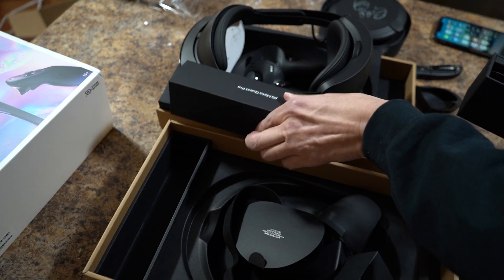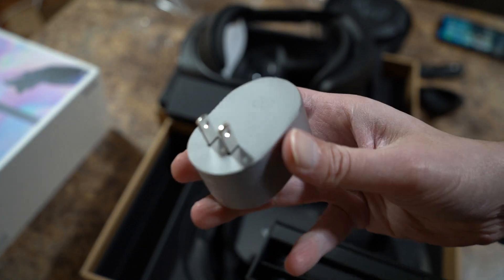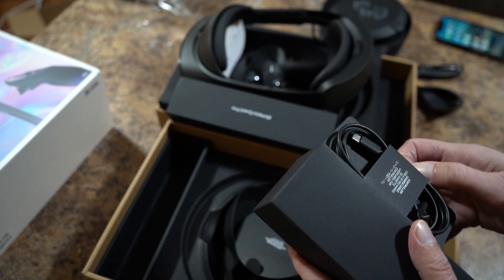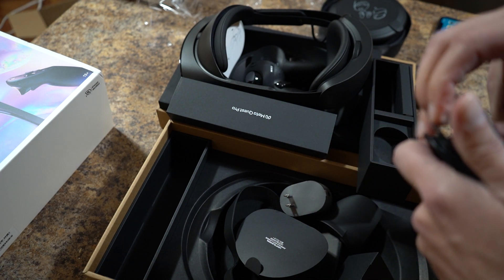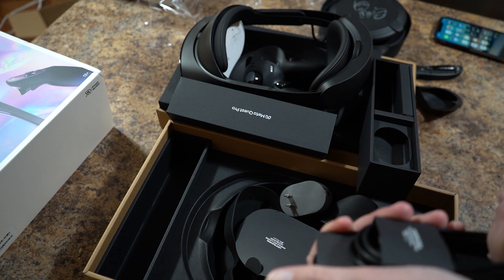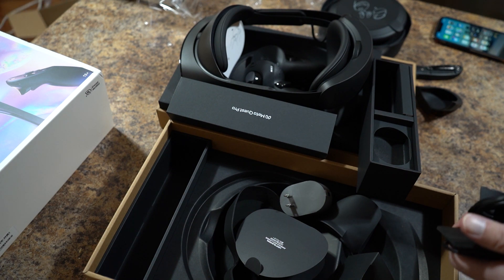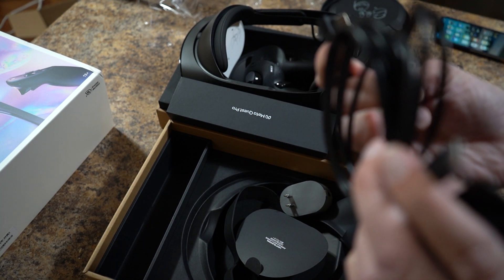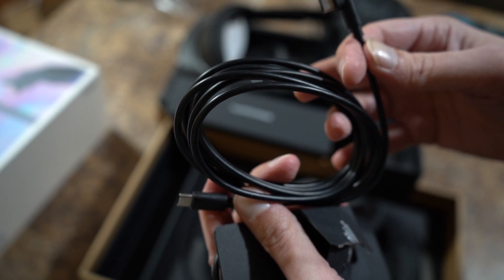Alright. So let's see what we got here. A charger — kind of cool looking, right? And then you've got what looks like two USB-C cables. Looks like a USB-C to USB-C — probably to hook to your computer and into the headset so you can play with Steam.